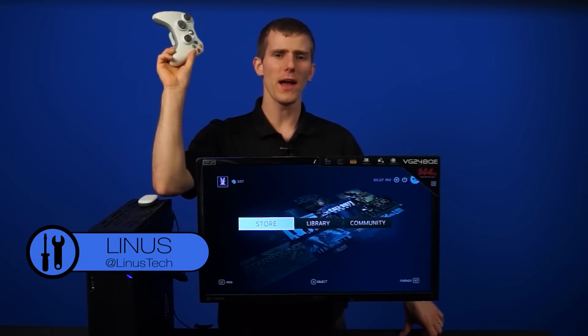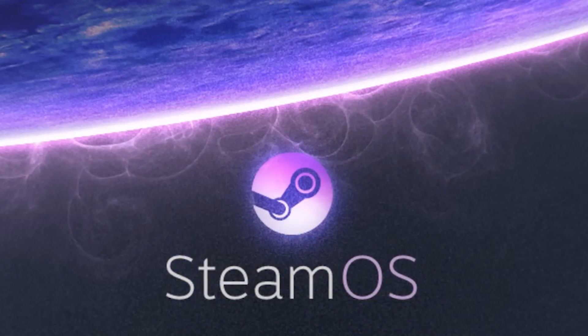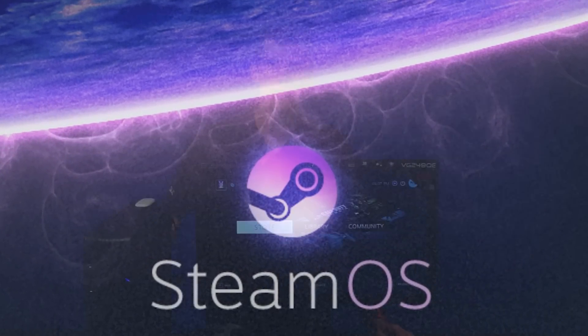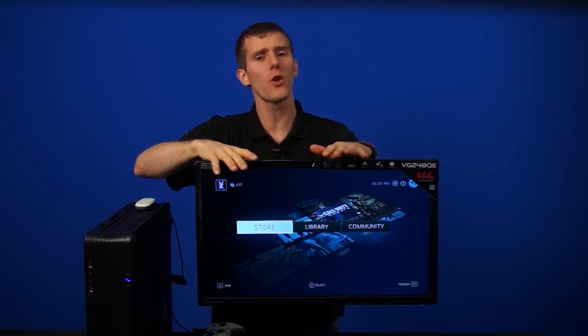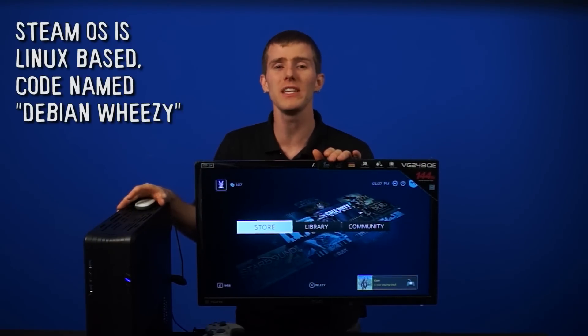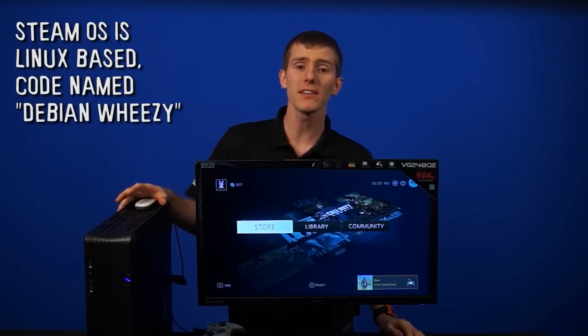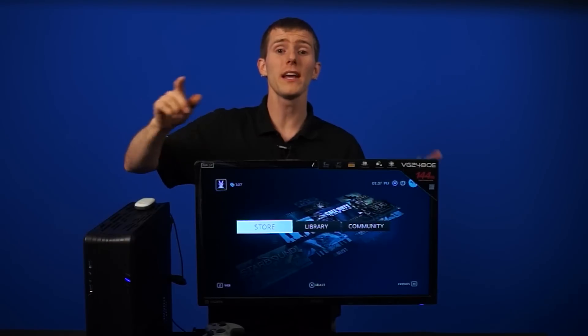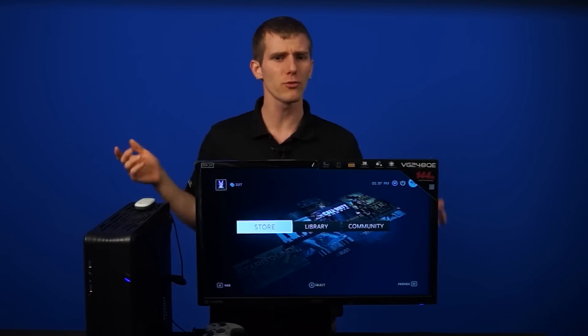Here we are in SteamOS. This video is going to serve as a primer for the uninitiated thinking about getting into SteamOS, or even just wanting to know more. So let's start with: what is SteamOS? Well, at its very core, it's a special version of Linux Debian, codenamed Debian Wheezy. In fact, if you have a current version of Debian running already on your home computer, doing a SteamOS conversion is actually pretty painless.